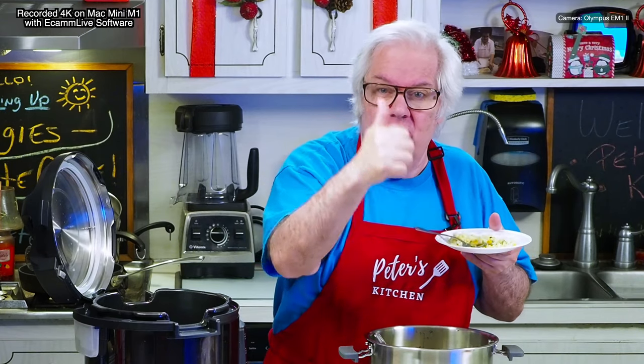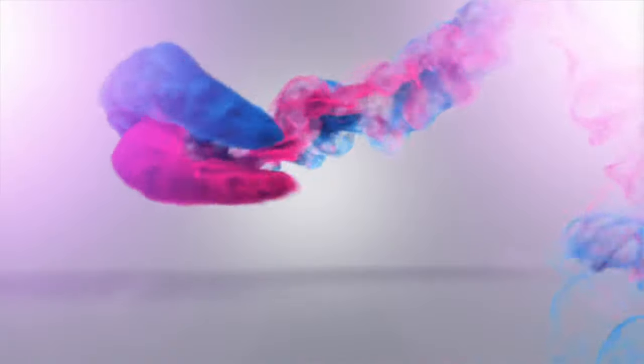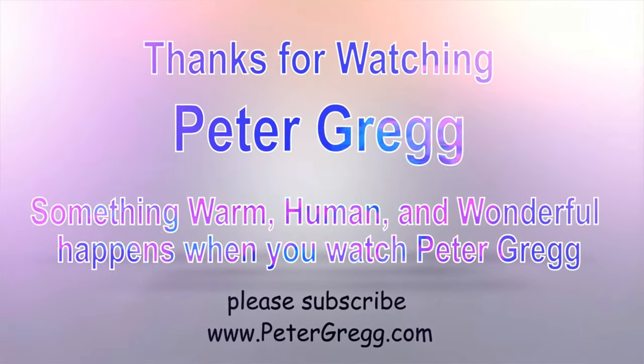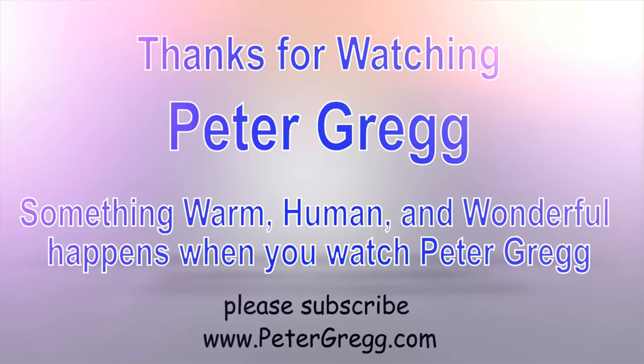Peter Greg, Miami Florida. If you have not subscribed, please hit the subscribe button and the thumbs up. For those of you that are my subscribers, thank you, I love you all. Peter Greg, Peter's Kitchen, Miami Florida — bye bye!